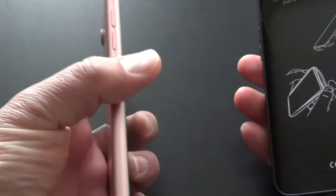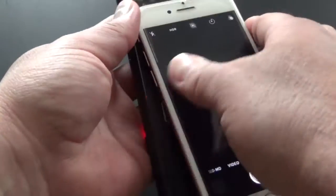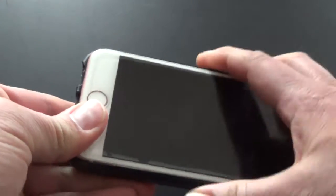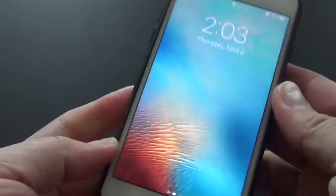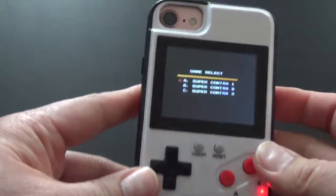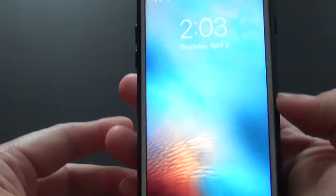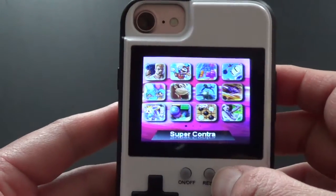Here is my iPhone 7 — you basically just place it in. It's easier if you do it from the bottom first and snap both sides in. Then you're ready to go. Very lightweight, doesn't add too much bulk to the phone.